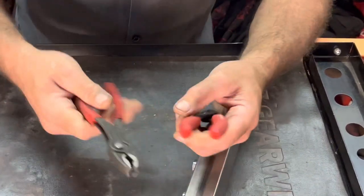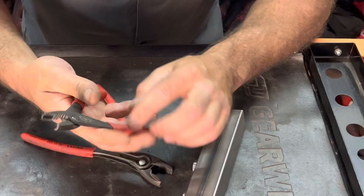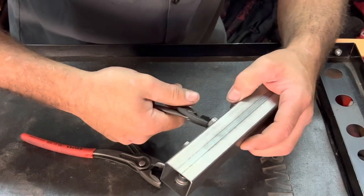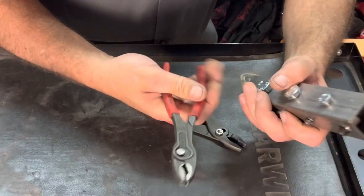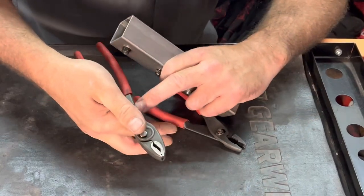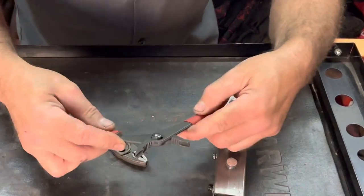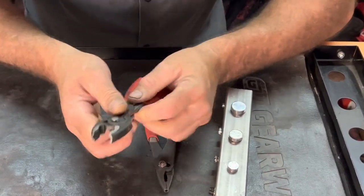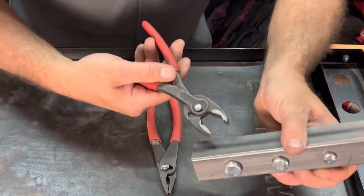One advantage the Vampire pliers have is they're a little bit less likely to pinch your finger if you were to slip while gripping a fastener, especially if you're holding it back at the back. Knipex does a good job of it as well, but if your hand is up a little tighter there is the possibility of pinching your hands. For the slip joint portion, I would give the advantage to Knipex — it's got a little bit more control, and having it open up wider allows you to get to bigger fasteners.